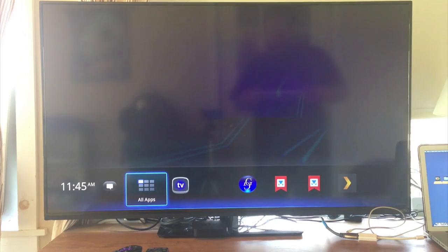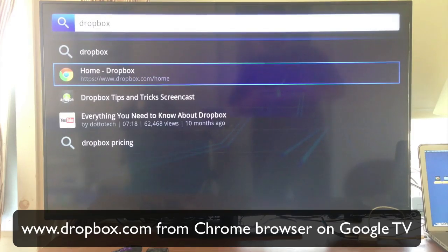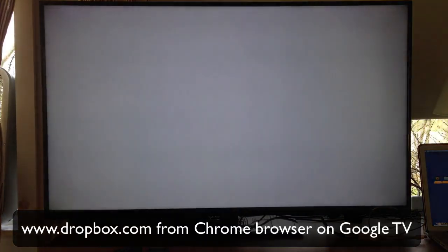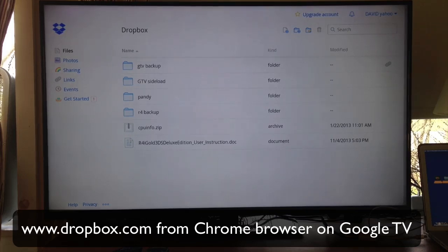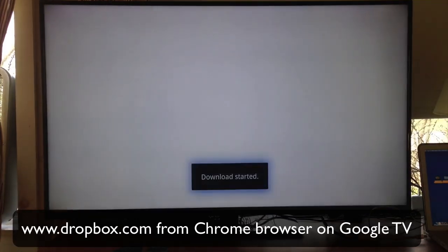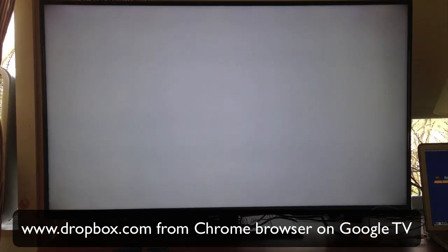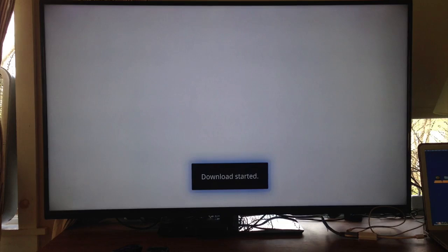Back on the Google TV — hit the magnifying glass button, type in Dropbox, hit Enter, and go to Dropbox in Chrome at www.dropbox.com/home. Sign in with the same username and password you used on your computer so they're synced. You'll see the Google TV Sideload folder. Open it and you can install anything you want. Let's install the older version of Dropbox first — click it and it'll say download started. You don't strictly need the Dropbox APK since you can use the web page, but I like having the app.